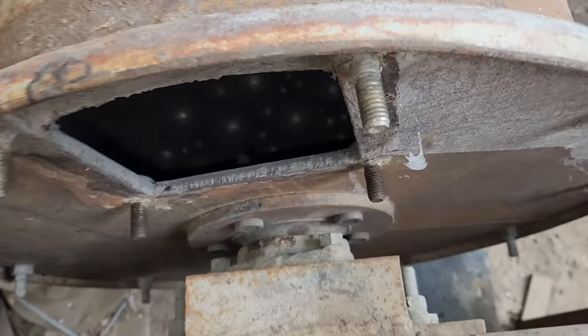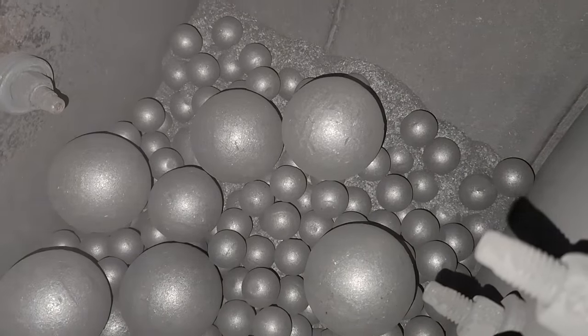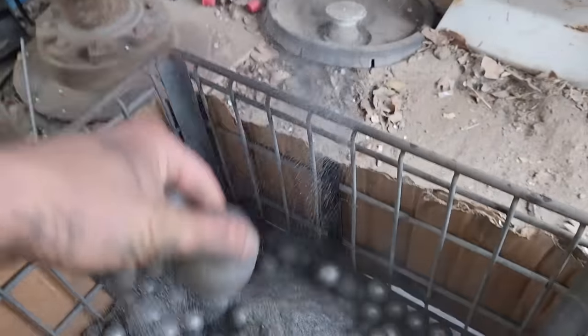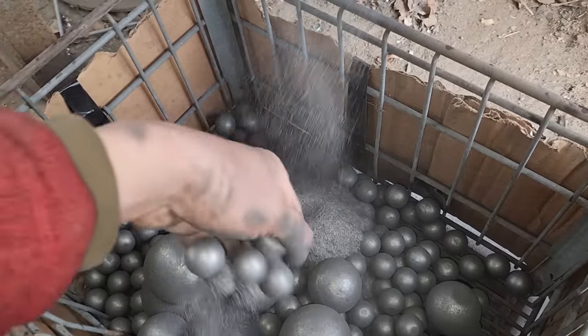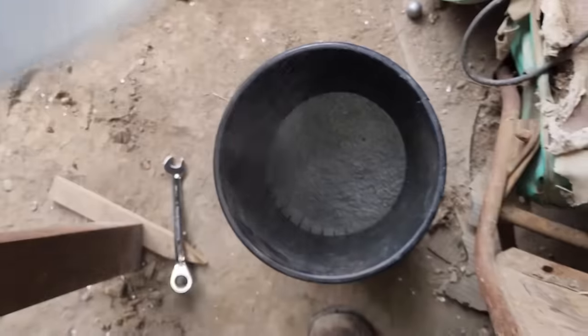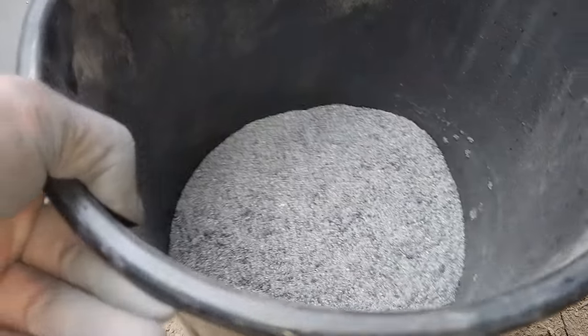Alright, let's see how it did. I only let it run for about an hour — I didn't want it to be super fine powder. You can see the bits are still recognizable. I think that's about what I wanted. Let's get it out of there. There we go — it takes up much less space now.